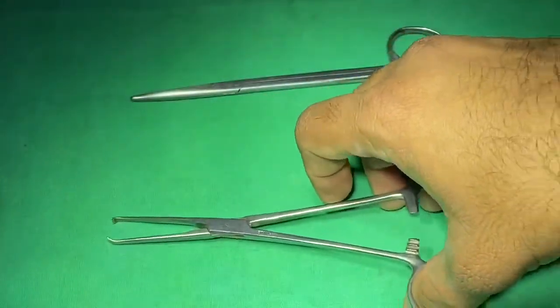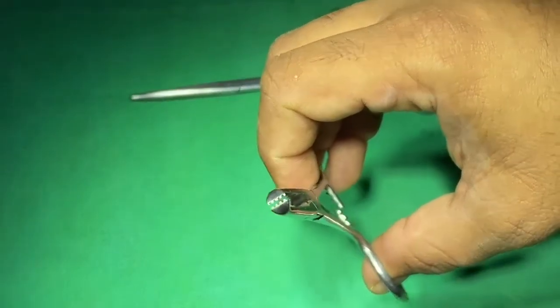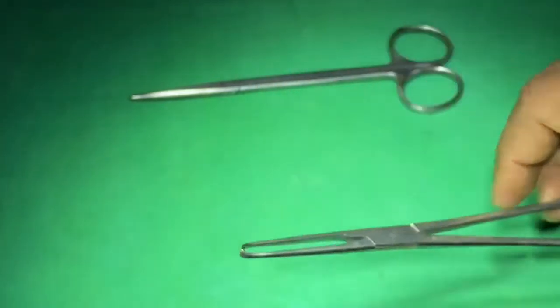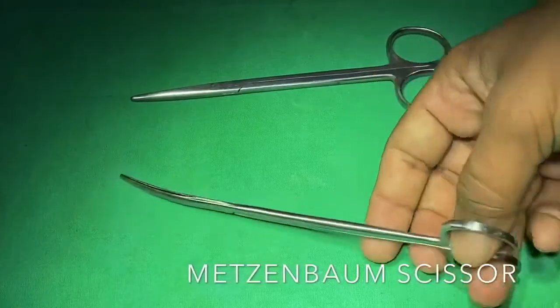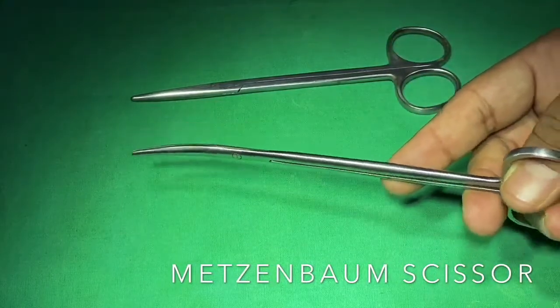This is an Alice forceps, which has a zigzag kind of mouth. It is used to hold harder structures like aponeuroses and skin. This is a Metzenbaum curved scissor, used to handle tissue — to cut or trim the tissue.